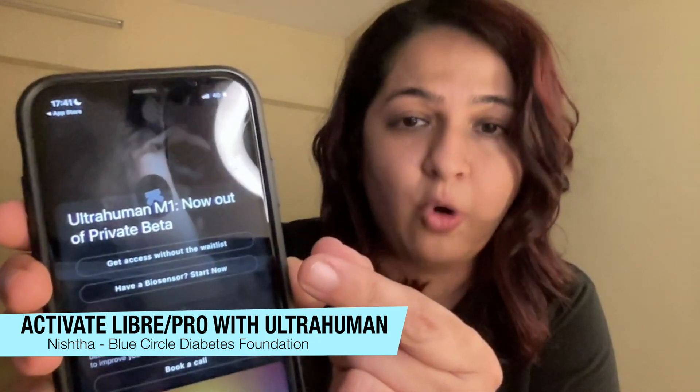When you first download and open the app, you're going to see a screen like this. You need to click on 'have a biosensor, start now' to begin activating your sensor and viewing your numbers. I'm going to be applying the Libre Pro sensor to my arm right now to show you how to activate and start getting readings. For more information on Libre Pro and Libre sensors, the difference between them, and how to apply them, please check out the description below.